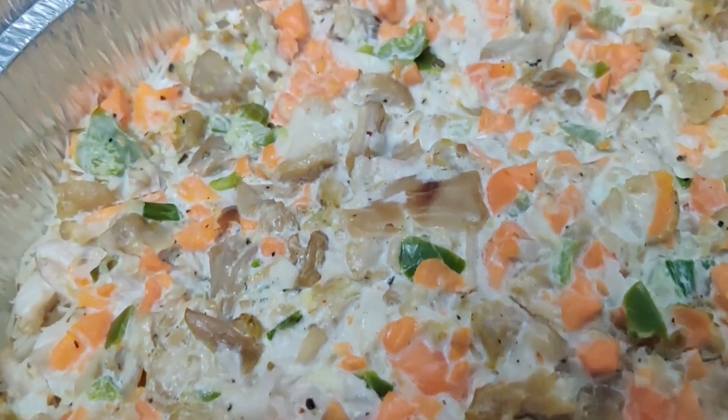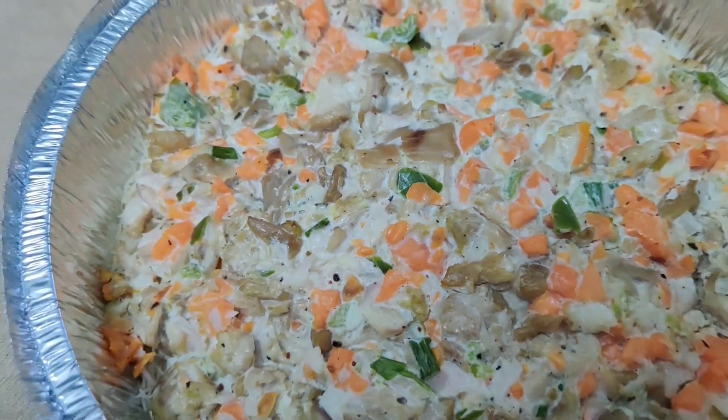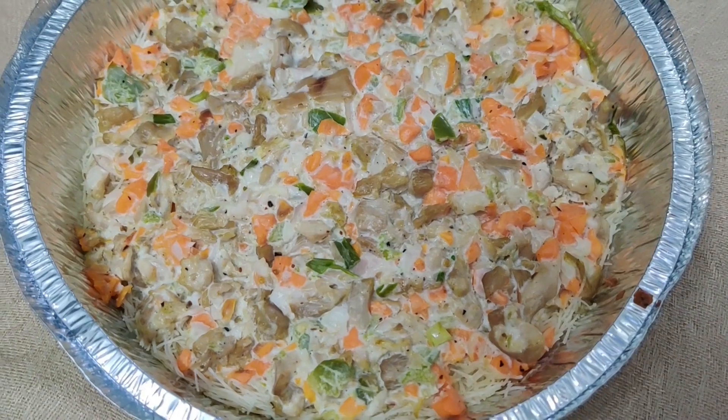Hello everyone! Welcome back to my channel! This is a variety of variety. This is an experiment vlog.